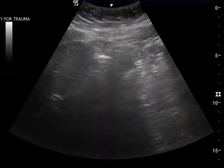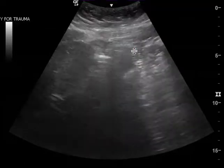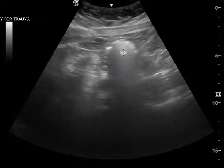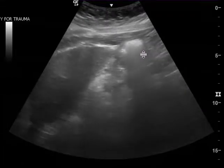This is a gallbladder ultrasound — I just want to go over all the clips. In the first clip, you can tell this is the duodenum here. It's the hyperechoic dirty shadowing that illustrates that. You don't see the gallbladder in this clip.